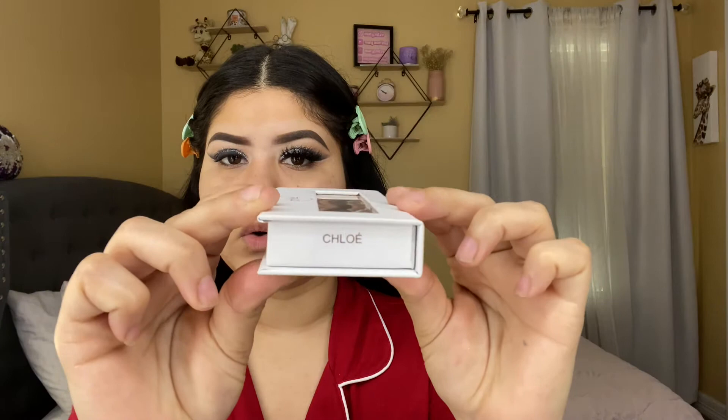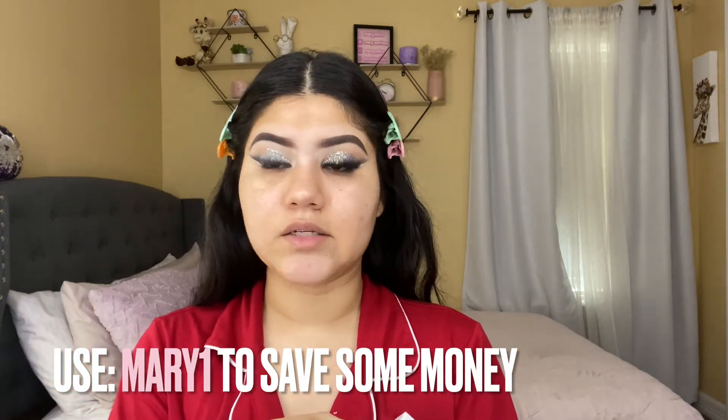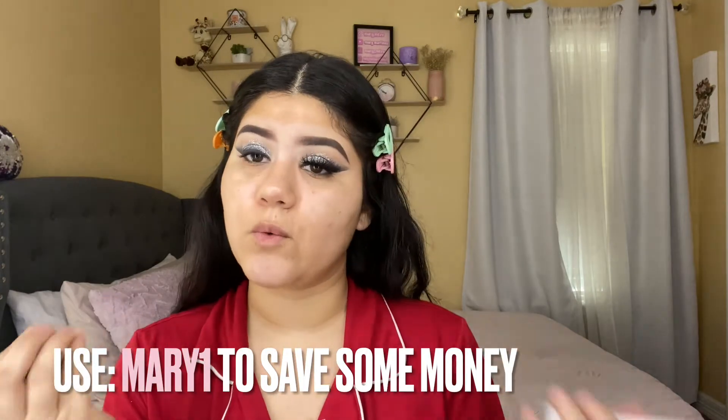Now I'm going to apply my lashes. I'm using this one from Tres Chic Cosmetics — the style is Cloy. I do have a discount code with them: you can use 'marijose' or 'marijuan' — I'll leave the discount code on screen. Whenever you're buying something from their website, go ahead and use my code, and if you don't want to, no hard feelings. Here's how the lashes are looking — style Cloy from Tres Chic Cosmetics.